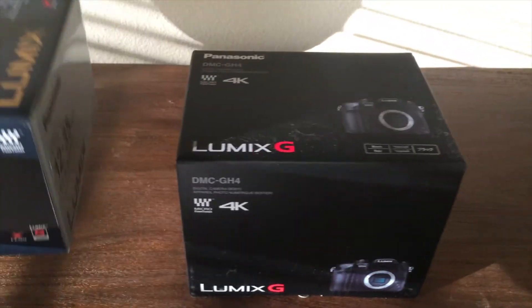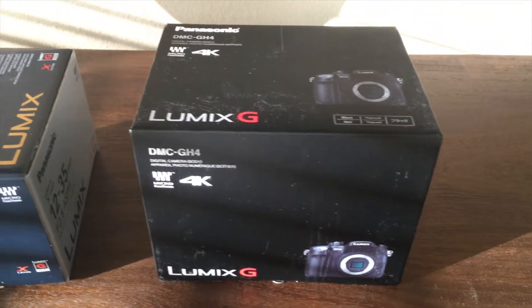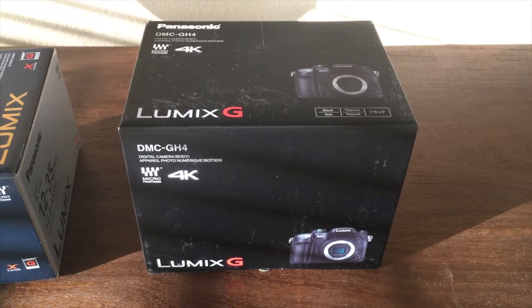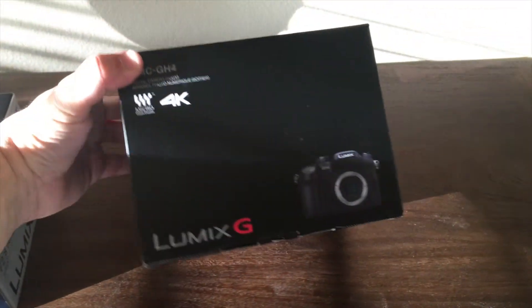I'm gonna go ahead and do a little bit of an unboxing here — nothing too fantastic, but just something to put out there. Then I'm gonna test this out, make some videos with it, and get your input. I want to know what you guys think compared to what I've been using in the past. This is supposed to take some really good video.